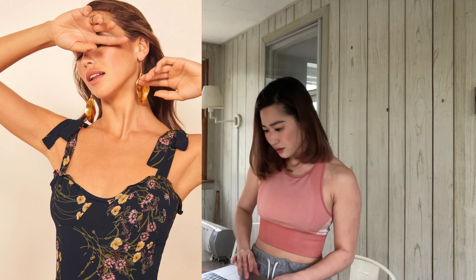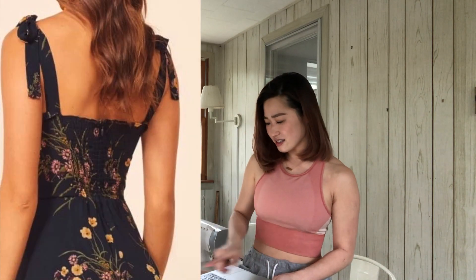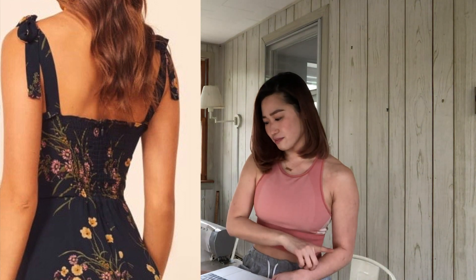That seems pretty simple. For the back, there's a section in the middle of the back that's shirred. I don't think I'm going to do that only because I don't think I'm going to have enough fabric. The zipper closure is also in the center of the back. Okay, so now that we have all these details, let's get to it.